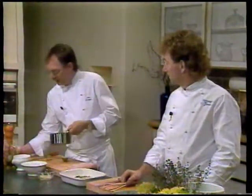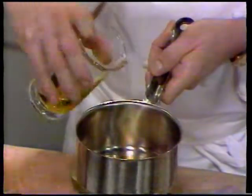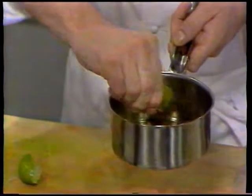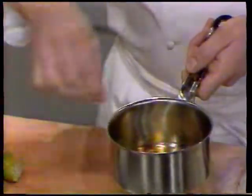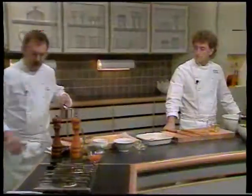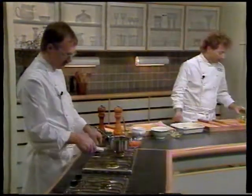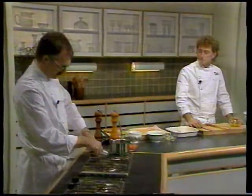Mens vi går over til at forberede saucen. Saucen er også lavet på olivenolie – den samme fine olivenolie. De hælder olivenolien i en gryde og kommer fint hakket skalotteløg i. Igen limesaft som krydderi, og salt og peber. Sådan en sauce må ikke blive stegevarm, fordi så ødelægger man de gode stoffer der er i olivenolien. Vi skal huske at have tomaterne med i også denne gang.